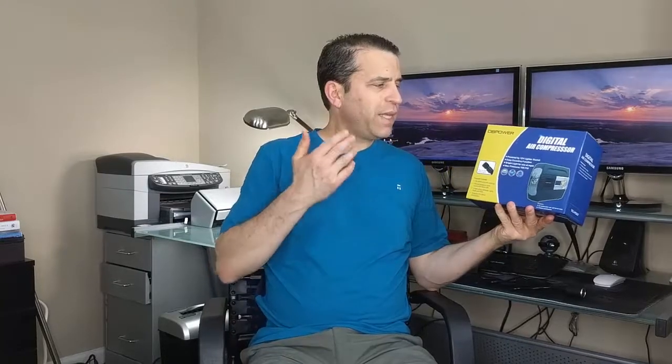Hey everybody, hope you're having a great day. Today I am doing a review on the DB Power air compressor, which is great for your car, for your bicycle, for different sporting balls, and different things that you need to have air compressed. It also has some other features as well. Looking forward to highlighting that with you.